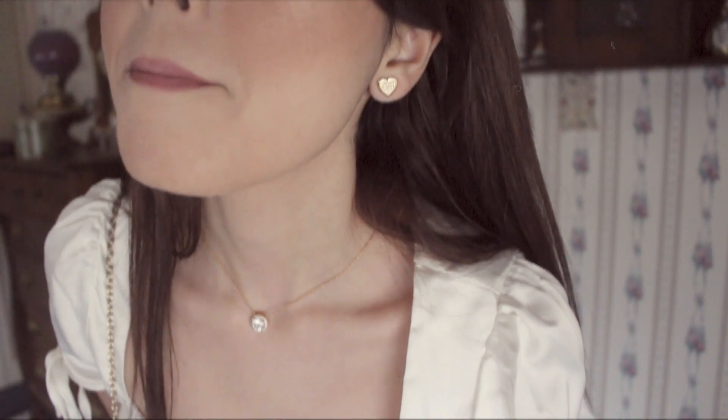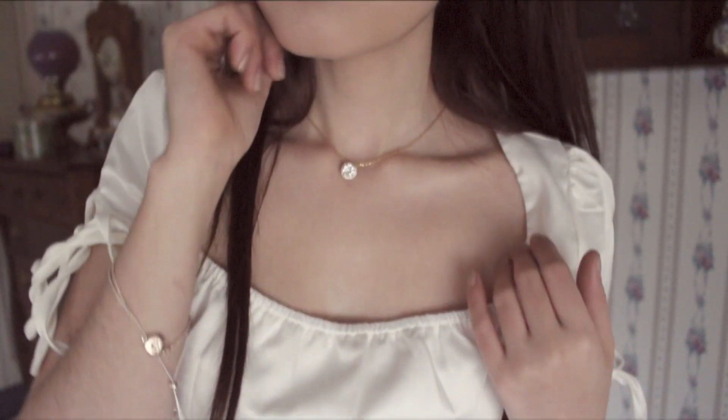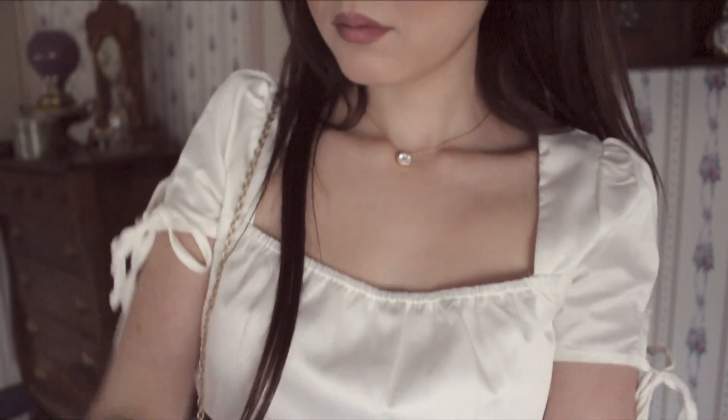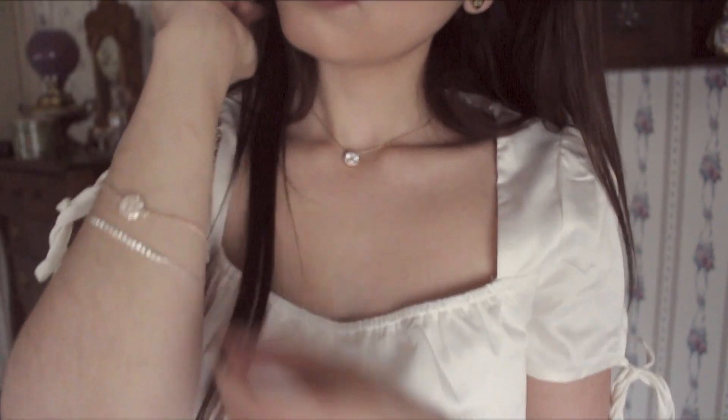I'm wearing gold and silver bobby pins from Claire's and Charming Charlie's in my hair, along with Henry Bendel jewelry — my signature rose gold necklace that I wear all the time, plus really cute gold heart earrings from Bendel's that I just got for Christmas. I'm also wearing two bracelets: one rose gold from Charming Charlie's and the other silver from Claire's.